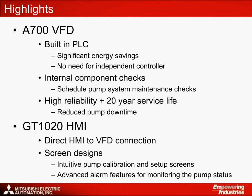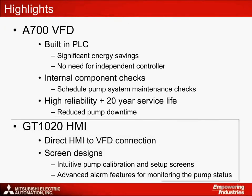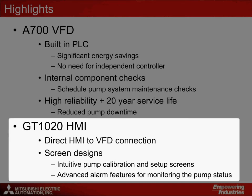Let's take a look at the highlights of the Mitsubishi Electric solution. At the centre of the application is the A700 inverter, which controls the pump characteristics. The A700 has the unique feature of a built-in PLC, enabling users to create a program that can be used to reduce energy consumption and carry out diagnostic checks. As the need for a standalone PLC is removed, this solution avoids issues where specific PLC types are specified for pumping projects. The A700 also features technology that allows the operator to see component life so that maintenance checks can be scheduled. The GT1020 is a low-cost HMI solution that features a direct connection to the A700 VFD. Through creative screen designs, calibration and setup screens can be created, as well as alarm diagnostic screens for reporting the status of the application.